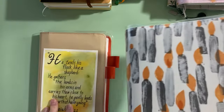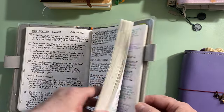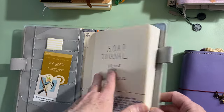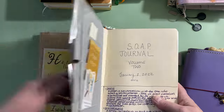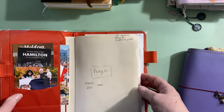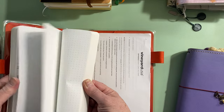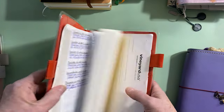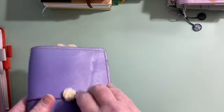The other thing I do is faith journaling every day using the SOAP method — Scripture, Observation, Application, and Prayer. I get two years in one of these books, so this one is almost done. I also have a prayer journal that's been going since March 2021, and I'm not even halfway through it, so that will continue.